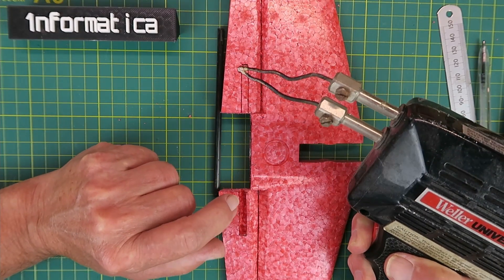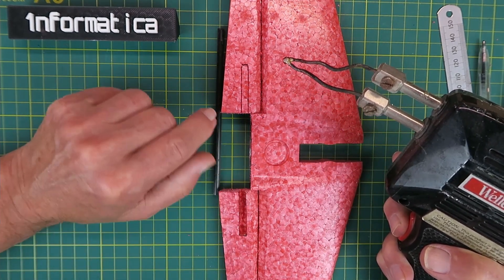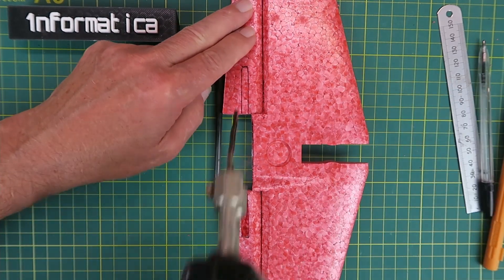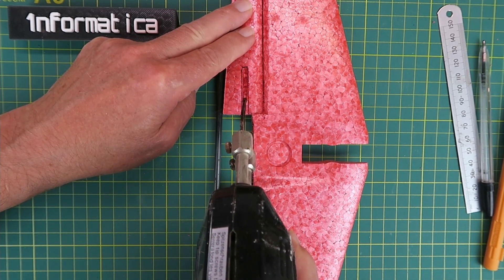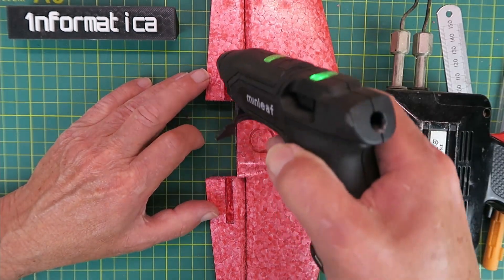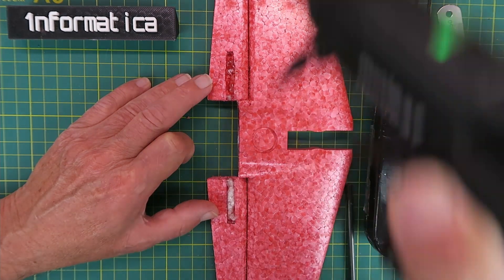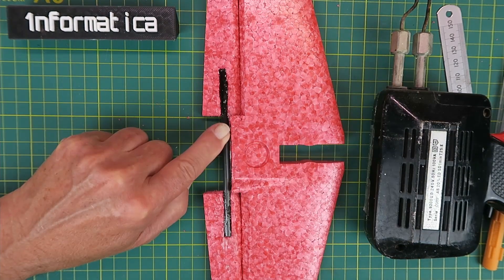Although useless for soldering, this Weller solder gun comes into its own for making these little channels — just make sure you're in a well-ventilated area. With the slot made, we can now, with a little bit of hot glue, put that in place. When that's set up I can work out where I'm going to put the control horn.